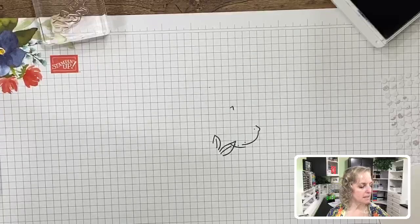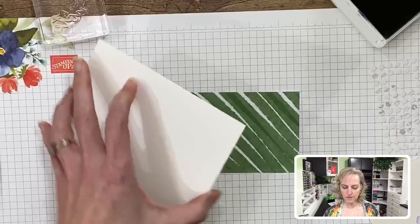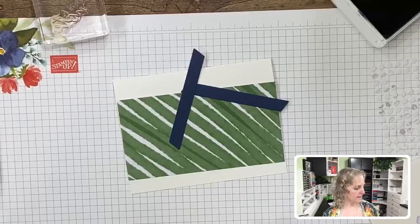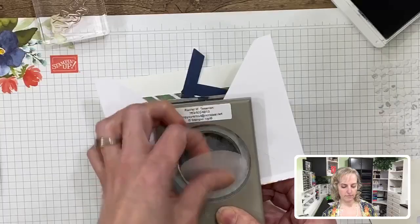We put a glue dot directly on the card where we want the bow and stick it down. For this card I'm bringing in the Artistry Blooms sequins — they come in four colors: a purplish, a bluish, a yellowish, and an orangish color. I'm using the blue because it looks good with this jade color. We put one sequin here, one there, and one down there — and that card is finished.